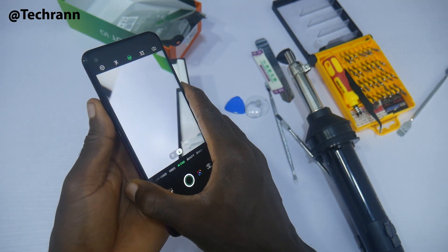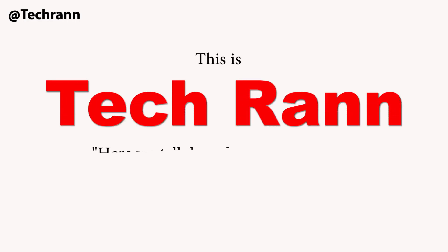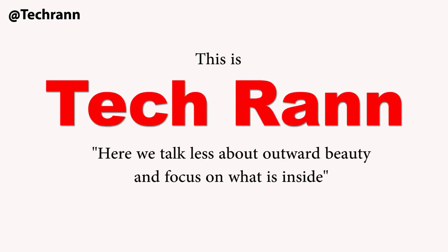With that said, this is Techran and here we talk less about outward beauty and focus on what is inside. So let's get started.